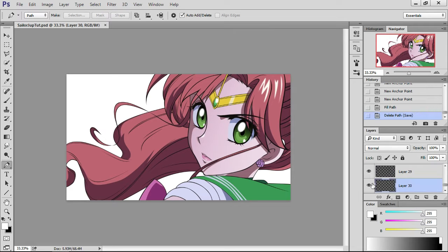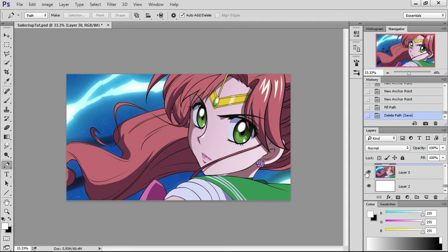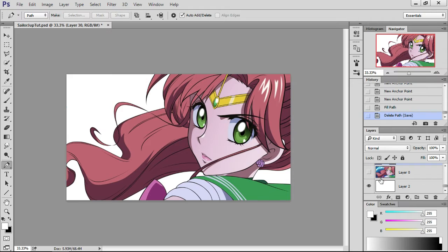Hey guys, this is my third video on Sailor Jupiter. I'm going to show you how I add special details to my artwork. I'm going to start with detail shading, highlights, things like that. I'm also going to try and get this background done — recreate that background and show you how to do that as well. So let's get started.